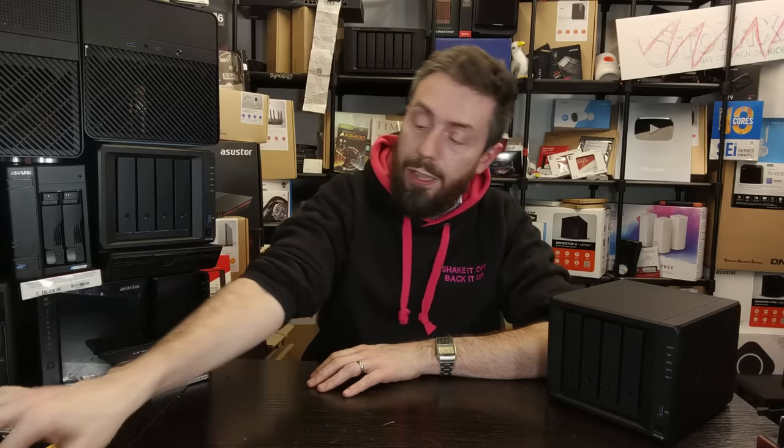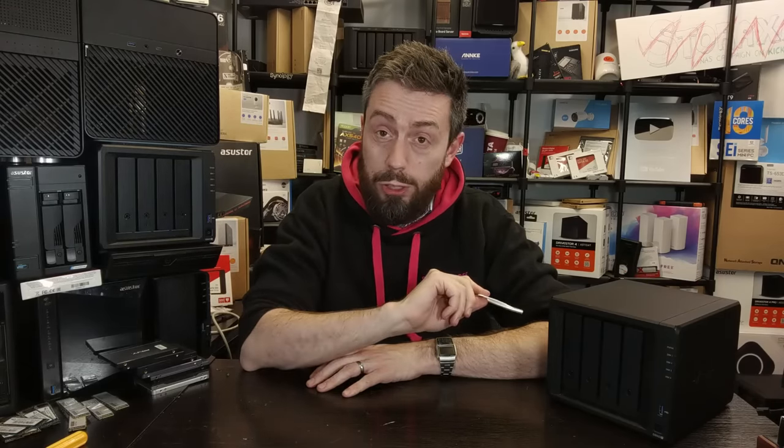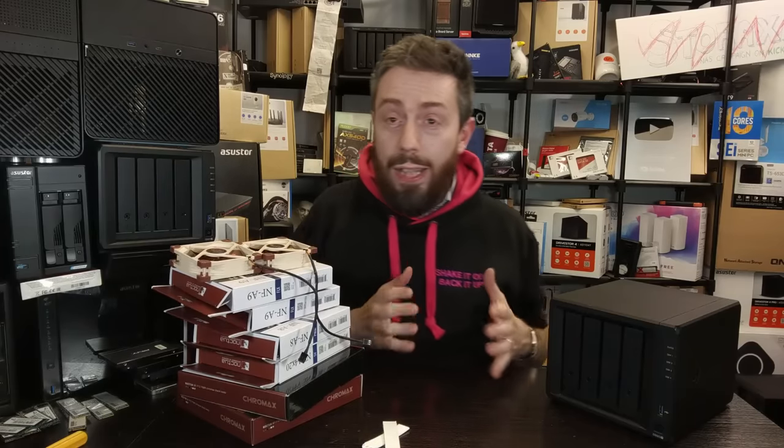If you've come this far, chances are you've come to do some modding. We're going to be going through two distinct mods today. Number one is taking advantage of velcro strips inside your Synology NAS to dampen the vibration from the storage drives. The other modification is utilizing fan upgrades.